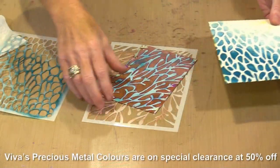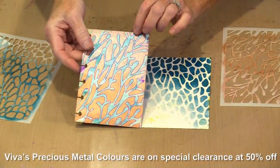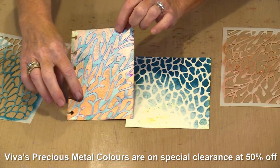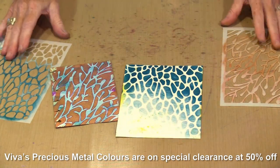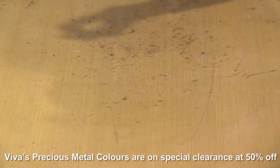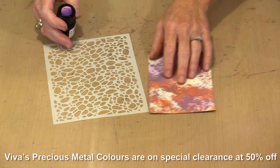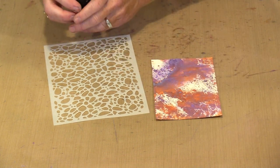The thing I want to show you now is the Viva Decor precious metal colors. When I hold this up to the light you can see this goes from pink to copper — this is rose pink, this is copper, and this is turquoise. I deliberately faded out here, really simple to do again with a mini ink blending tool. This stencil is named Stones, and I've got some Oxide sprays on a 4x6 index card.